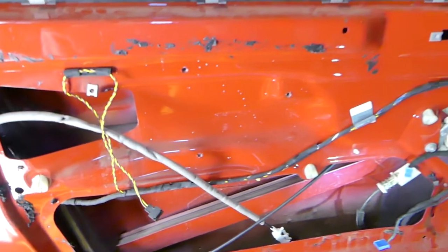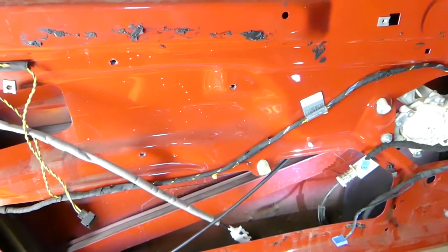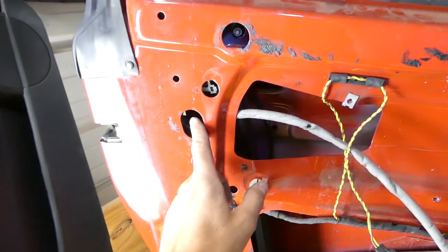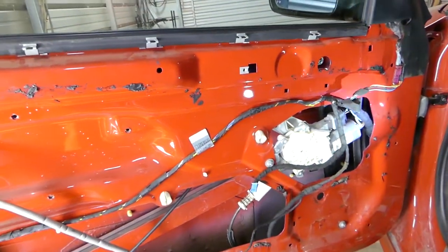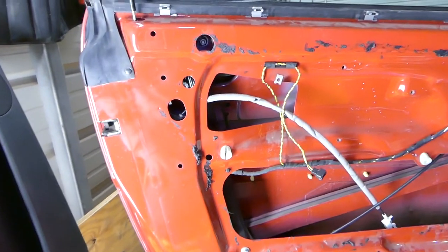You have to remove the door panel — the procedure is on the channel, check it out if you need help with that. After that, we'll need to bring the window down to a certain position on the back and the front so we can reach the window adjustment points. We'll turn the ignition on and bring the window down.